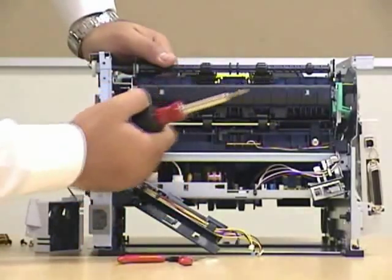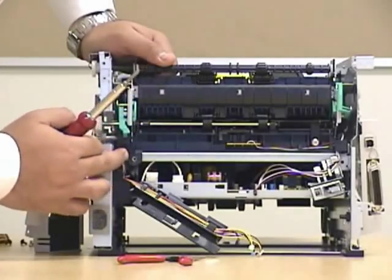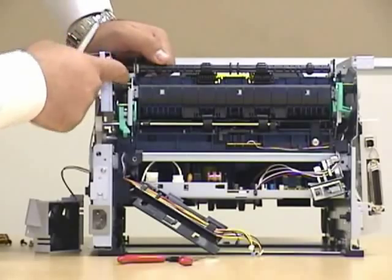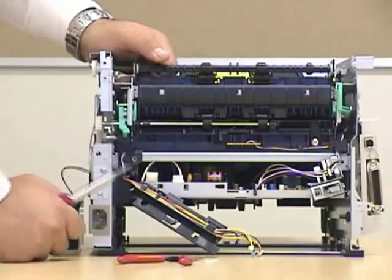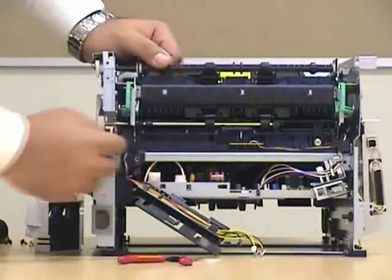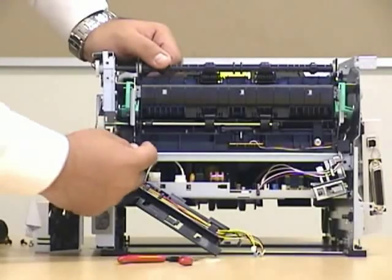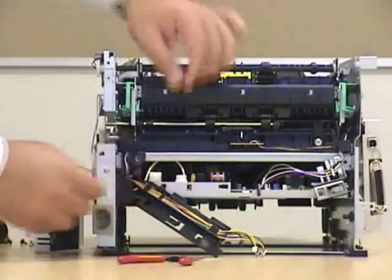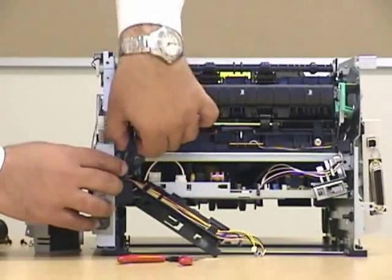Now the fuser has plenty of screws all over. You can find a screw over here, another there, and also on the tab for support. You have a cable protector unit — it's just another plastic. You can actually yank it out. Be very careful when doing so as well.